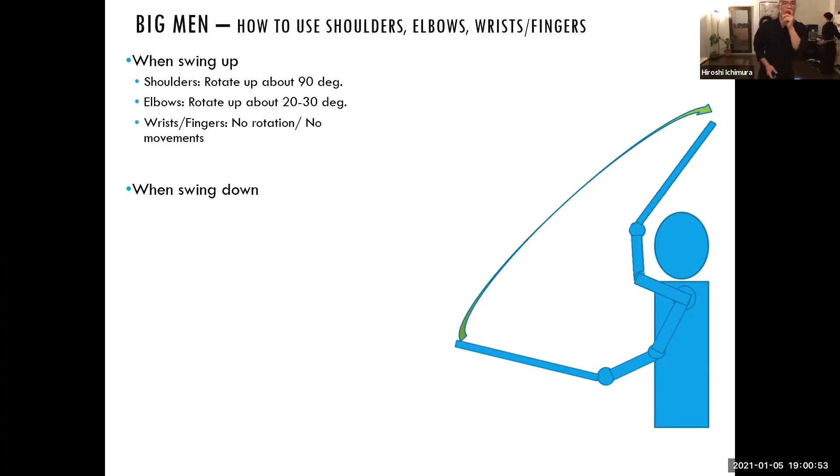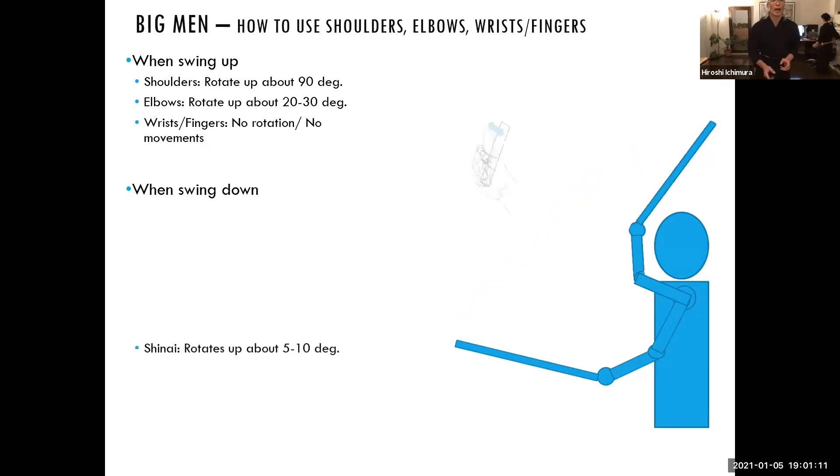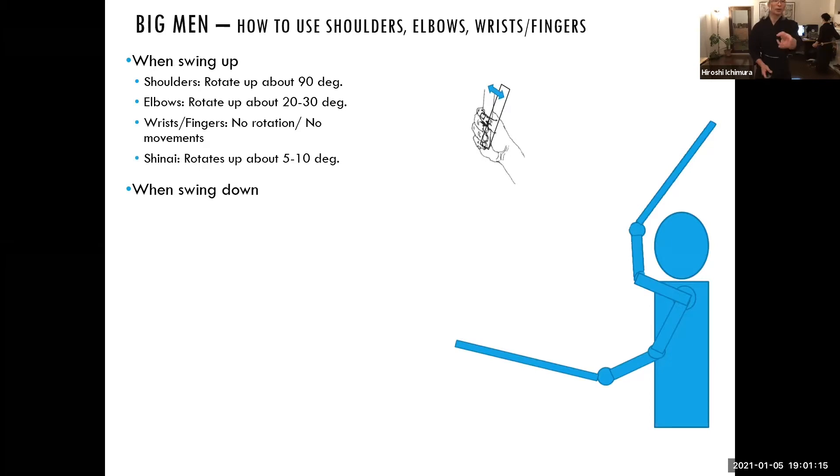When you see this, your wrist and fingers have basically no rotation — you should not use your wrist to make the rotation, and the fingers too should remain unmoved. However, the shinai itself, if you're holding the correct grip, there should be a little bit of space between your thumb and index finger. That's why the shinai should be able to rotate just a tiny bit — about 5 to 10 degrees. So this is how you swing up: start from the shoulders, the elbow rotates too, and the shinai rotates by itself because of the correct grip.